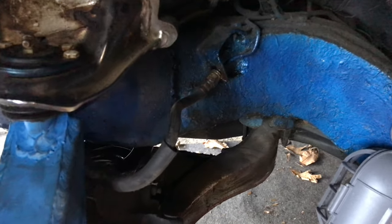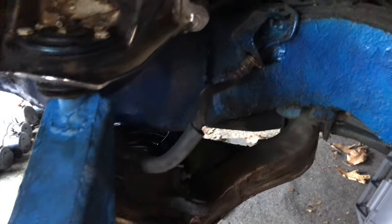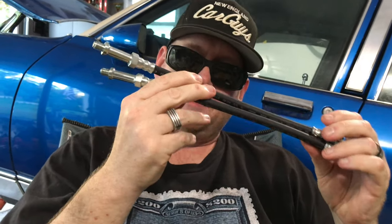One problem I ran into: the brake lines won't fit the spindles because they're too short. I already got the clip out but the line won't let go. So I put penetrating oil on it and I'm going to have to wrap this up another day. That concludes part eight of the Lowrider Caprice hydraulics upgrades. In the next video I will be installing these brake line extenders — hopefully the penetrating oil does its job so I can get those off easily. If you guys enjoyed this video, be sure to give it a like. If you have questions or comments, be sure to comment down below. This is Jay with Car Guys New England — until next time, take care.